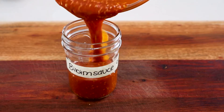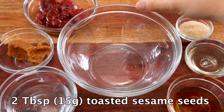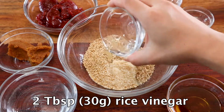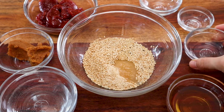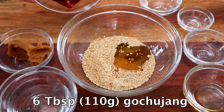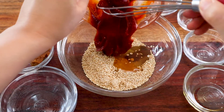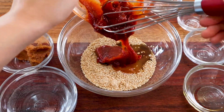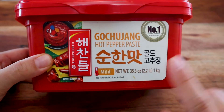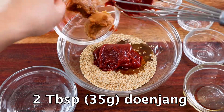Now for my favorite part — the gochujang sauce. Into a medium bowl, add 2 tablespoons of toasted sesame seeds, 1 tablespoon of sugar, 2 tablespoons of rice vinegar (or apple cider vinegar), 2 tablespoons of toasted sesame oil, 6 tablespoons or 110 grams of gochujang — Korean fermented chili paste. My favorite brand is Haechan Deok mild, but it's still pretty spicy. Then add 2 tablespoons of Korean miso paste, called doenjang.